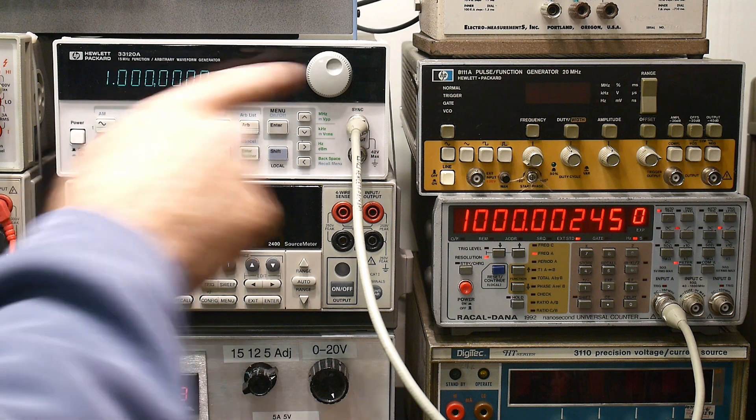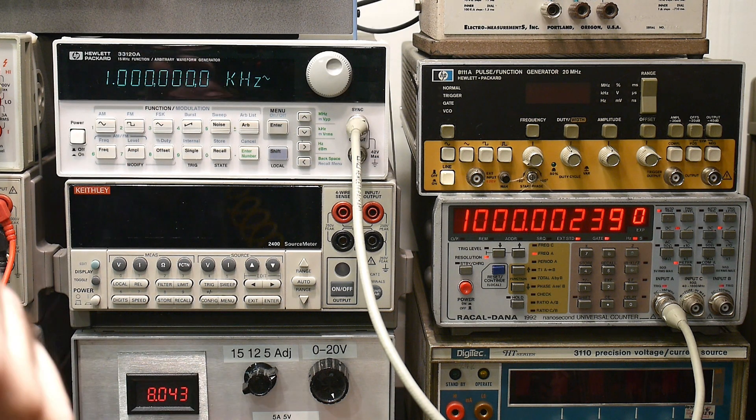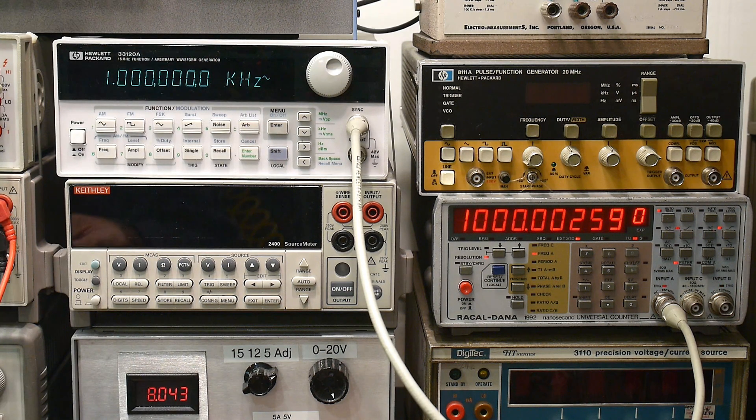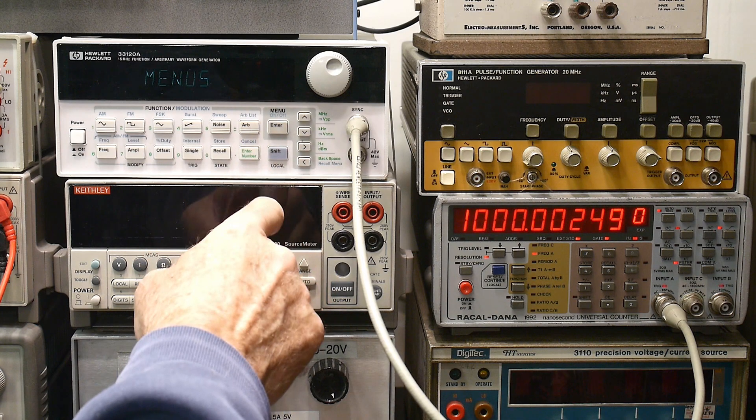But hey, this thing's got a lot of digits, so it should be better than that. And there's a calibration routine. You'd think you have to go in the back and tweak the little oscillator and stuff — no, no, no. That's old school. So let's see if we can do this. I printed out the cal procedure, so let's see if we can't go into the menu.